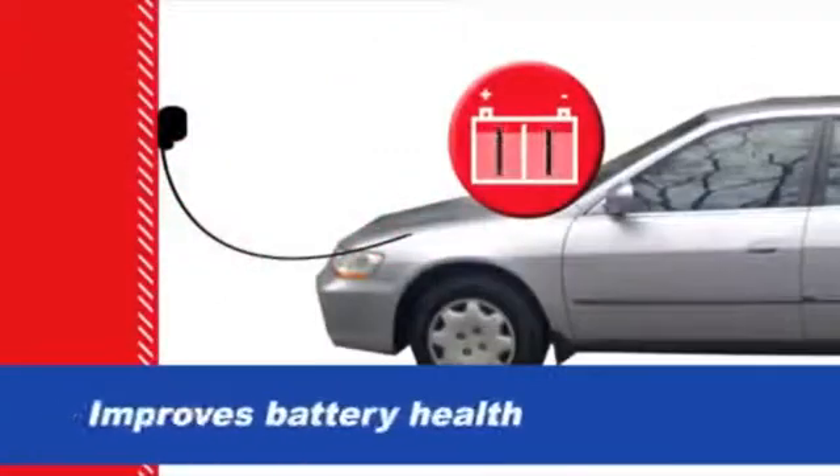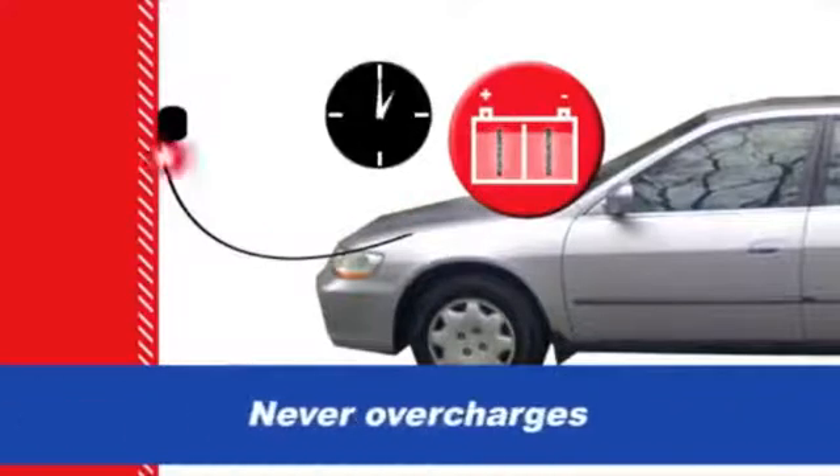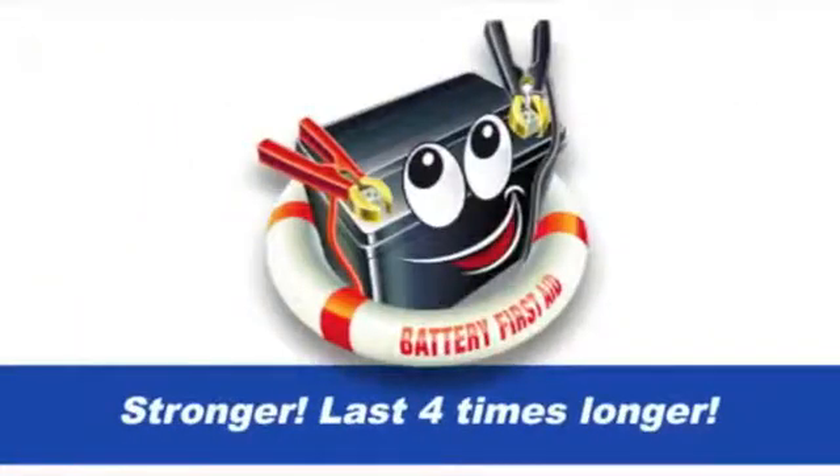OptiMate automatically connects and disconnects the battery hourly to maintain it at 100% and never overcharges it. It also delivers a desulfating pulse every second to ensure no sulfation forms. Your battery will perform stronger and last longer.